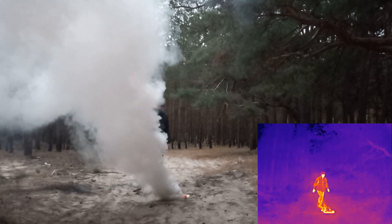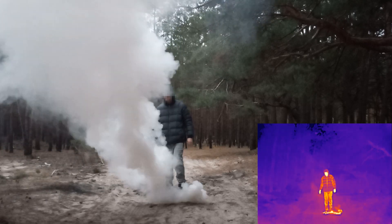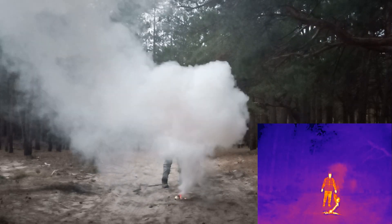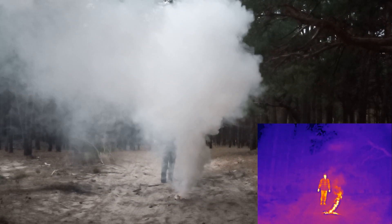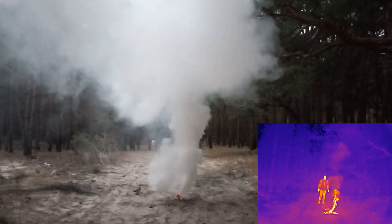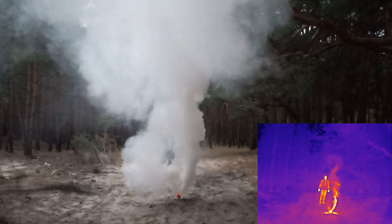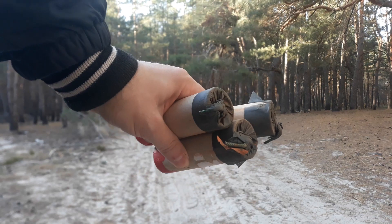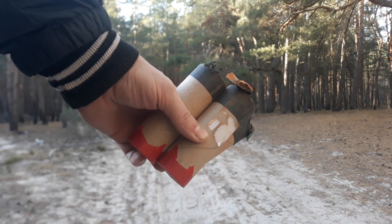So, is there a smoke bomb that can hide you in infrared? The answer is yes — black smoke. Black smoke contains many small carbon particles that can absorb infrared radiation. The simplest black smoke composition is potassium chlorate anthracene. Unfortunately, I couldn't get anthracene to make my own black smoke bomb, so I bought commercial ones.